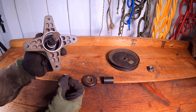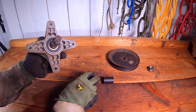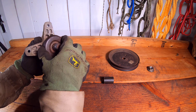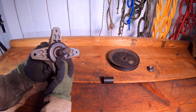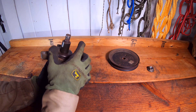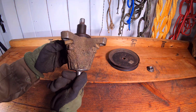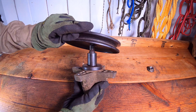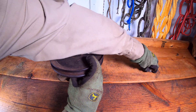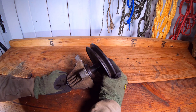Once the spacer is in place, the second bearing can go back into the spindle case. The bearing cover can then go over the spindle shaft to cover the bearing. The spacer can be installed to mount the pulley above the spindle case. The pulley can be mounted to the spindle shaft. With the fastener tightened onto the pulley, the reassembly of the spindle is complete.